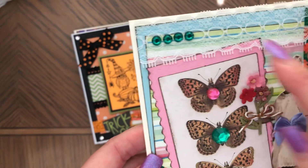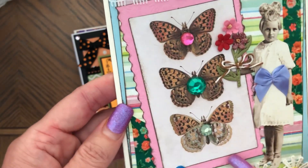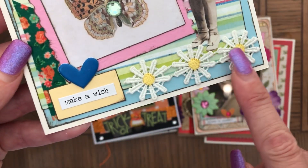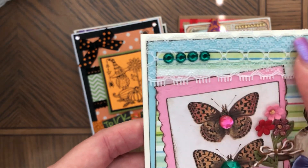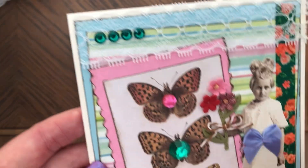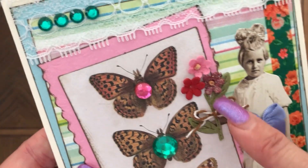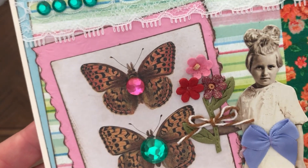Then this one has a background, Tim Holtz ephemera with a cute bow, everything inked, three gemstones, and 'Make a Wish.' There's a cute heart trim, washi tape in two places, lace, four gemstones in the same color, and she's holding flowers with a stem made from trim and three appliqué flowers.